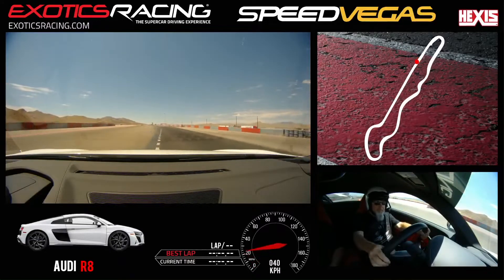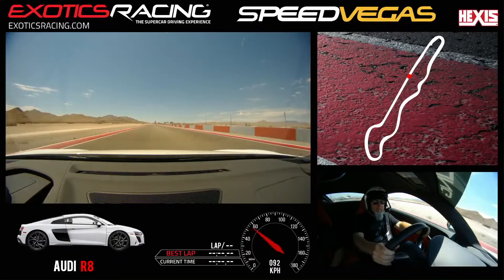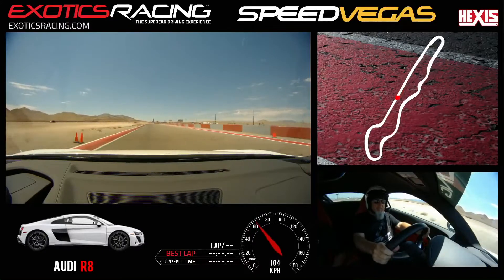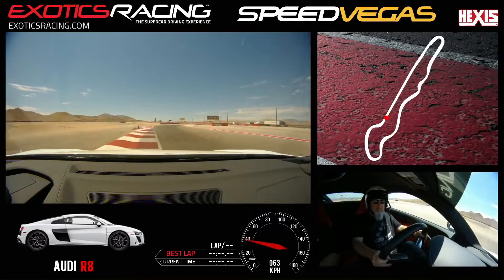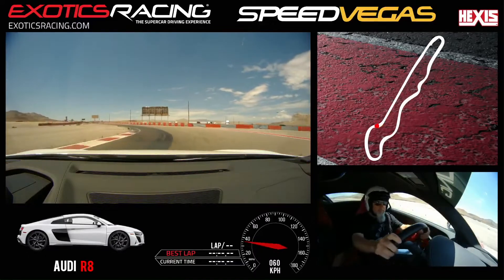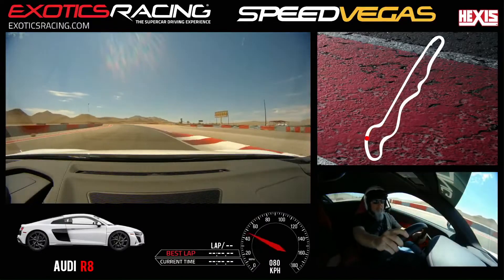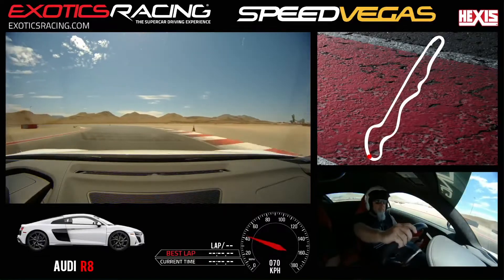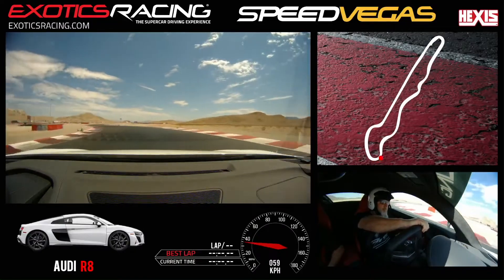Shift up. Shift up. Shift up one more time. So as you make your way into this first braking zone here and you start to kind of slow the car down a little bit, go ahead and downshift once. Now you're in third. Keep it in this gear for a little while. Make your way over through the chicane to the quick right-left. You want to start to accelerate right about here, about halfway through towards the right side of the track.